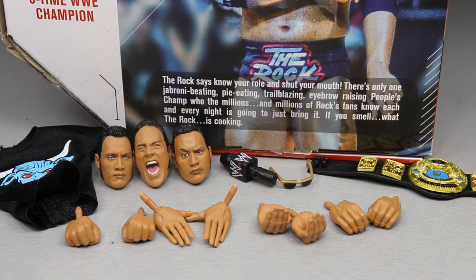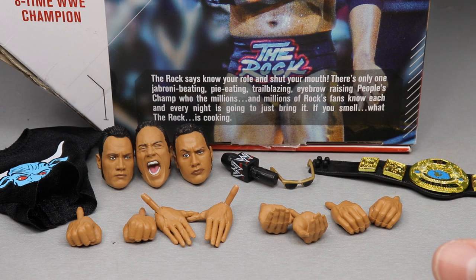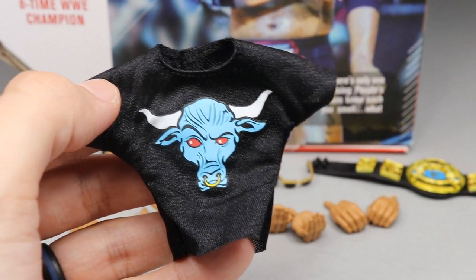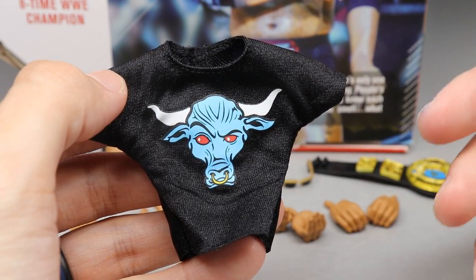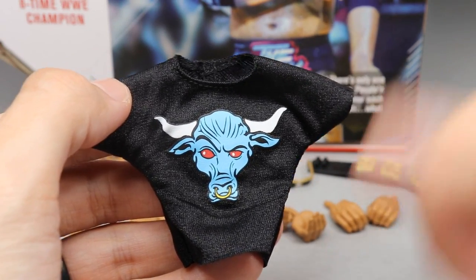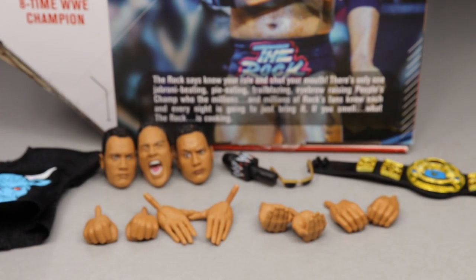Getting into the Rock's accessories, you can see we get a quite plentiful amount. This is the Ultimate Edition — usually they pack in the accessories with an upcharge. You get double jointed arms, an interesting torso choice, interchangeable head sculpts, hands, and changeable accessories. Starting off with the t-shirt — it looks great. I love the Brahma Bull logo, the clean look, and the color palette. It's a really nice cloth t-shirt and it fits the figure well.